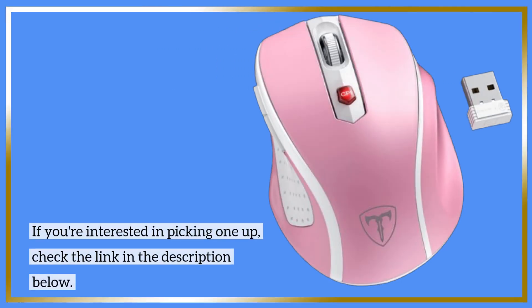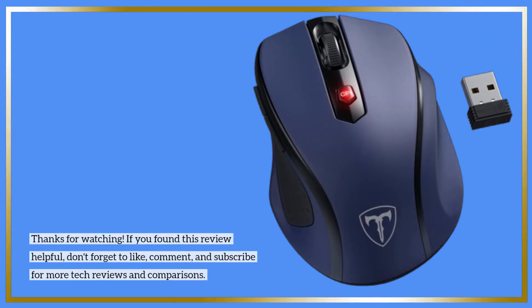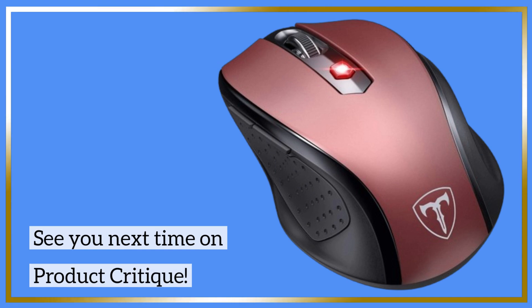If you're interested in picking one up, check the link in the description below. Thanks for watching. If you found this review helpful, don't forget to like, comment, and subscribe for more tech reviews and comparisons. See you next time on Product Critique.